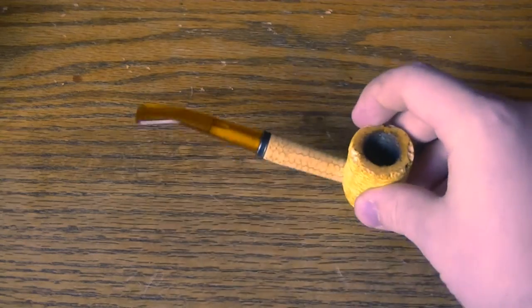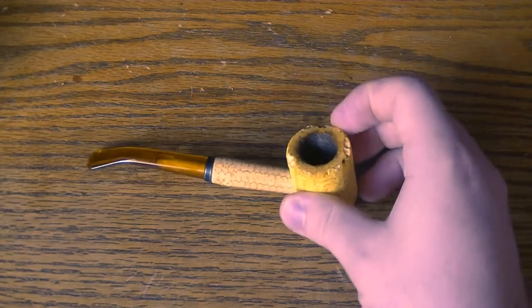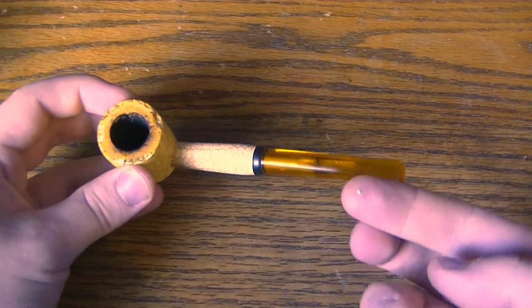It looks like it would be a sitter because there's a plateau there, but it doesn't sit quite like you'd think. It does kind of sit — it doesn't just flop around — but indirectly, I guess. Really not bad at all. You can see there are already crumbs of it coming apart.